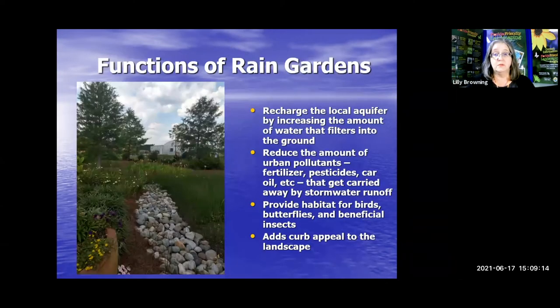The functions of a rain garden: it will recharge the local aquifer by increasing the amount of water that filters into the ground. It reduces the amount of urban pollutants that might get carried away by stormwater runoff — we stop it in the yard and let it filter through the ground. And in so doing, it's going to be beautiful, add curb appeal to your landscape, and provide habitat for birds, butterflies, and beneficial insects and pollinators.